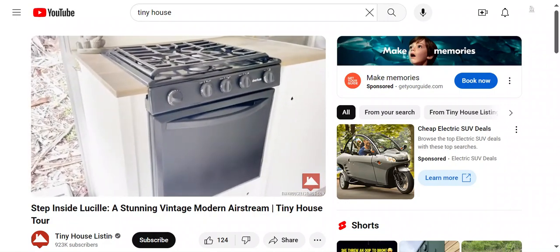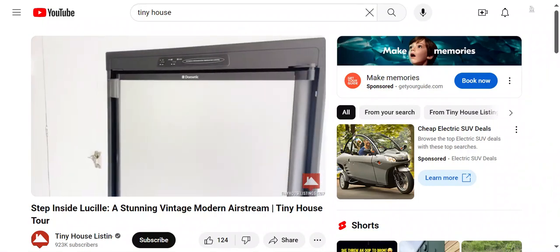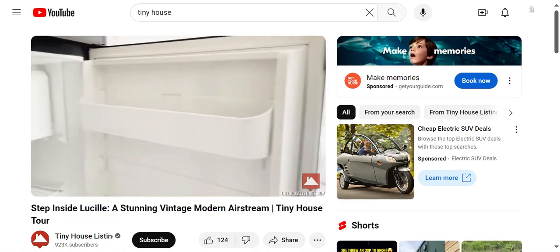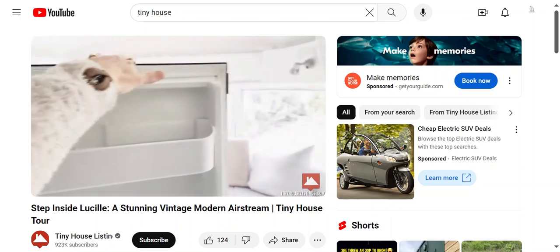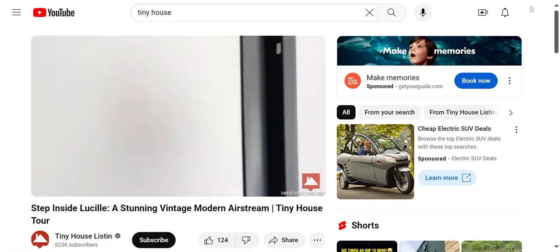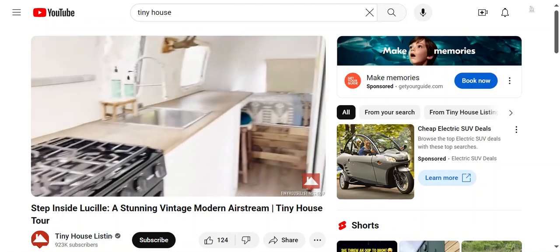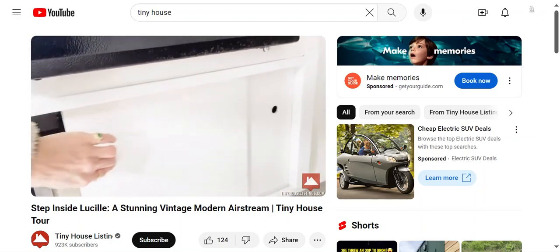We have a propane stove and the oven works great. There's a Dometic fridge with lots of space — I believe this is the biggest Dometic fridge for an RV. It can work off of propane or electric. There's a mini freezer and a Dometic freezer, plus storage above the fridge. Below I use this space for a pantry. Below the stove there is more storage with beautiful boxes that fit really well.